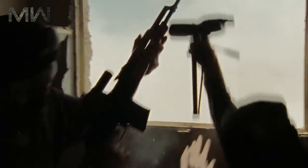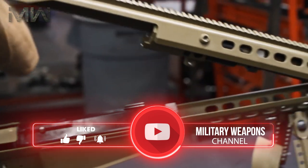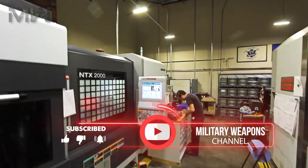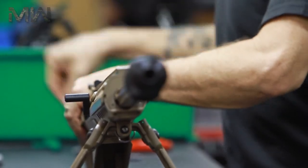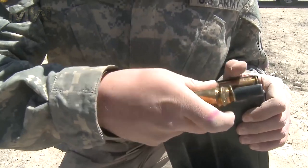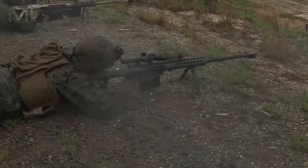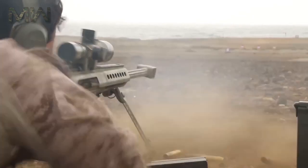The M82 has also been used to engage human targets behind walls. The operation of the weapon utilizes a short recoil principle, with a substantial amount of energy supplied from the exiting cartridge to the bolt face. In practice, the rifle's massive 50 caliber cartridge has been known to pierce clean through the entire engine block of a truck.